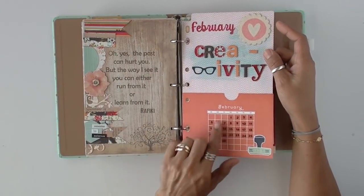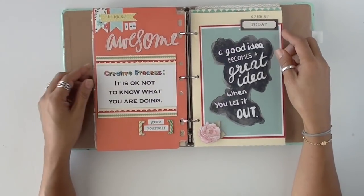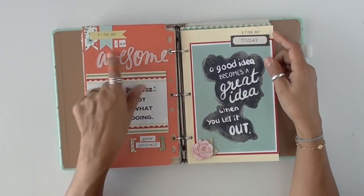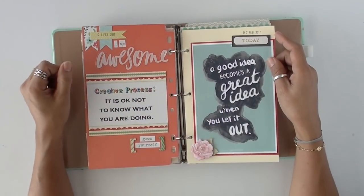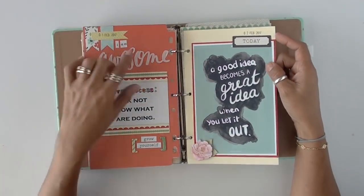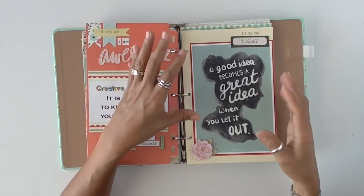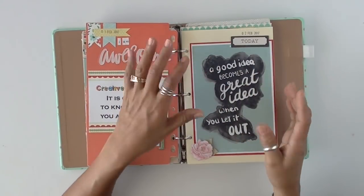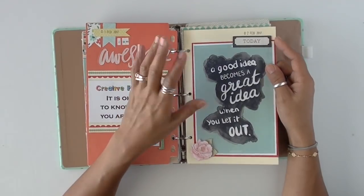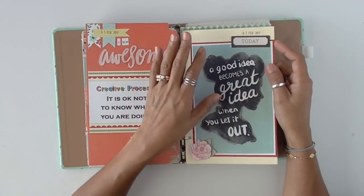I decorated this cover and added some little numbers to show the days of the month. A lot of it is just run through my printer. February 1st: 'I am awesome.' So all these quotes will be about creativity. 'Creative process: it is okay not to know what you're doing — sometimes you just gotta go for it.' This was something I found when looking for quotes — sometimes you find a quote that already comes in a pretty layout like this one. I just decided to grab it and print it. It's okay to do that for your own personal use — you're not selling it.